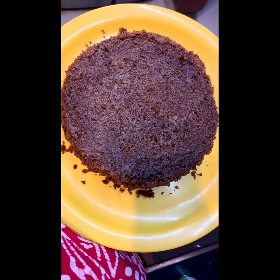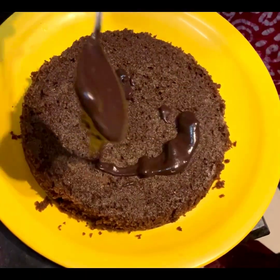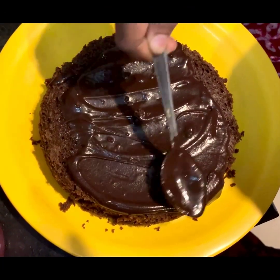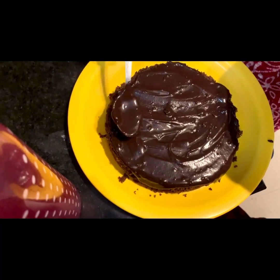We will flip the cake onto the plate. We will make the ganache nice and thick, and then decorate the cake with it. We will make it a topping and decorate it. Let's do it!